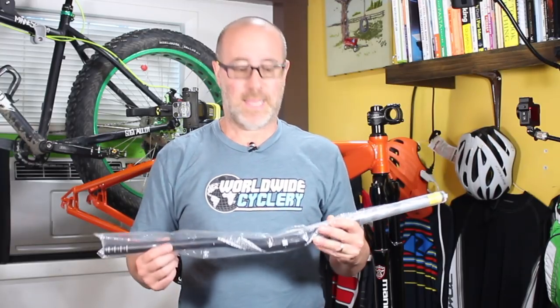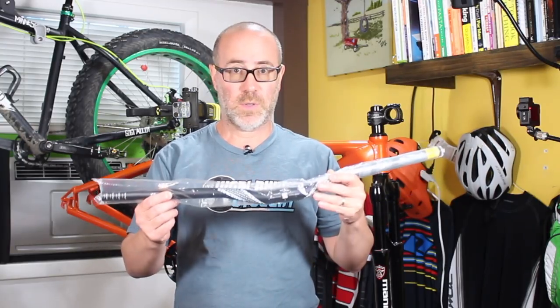Hey folks, this is Gene from Regular Guy Mountain Biking. Thank you for tuning in to part 5 of this bike build. In this episode, we're going to talk about installing a set of handlebars.